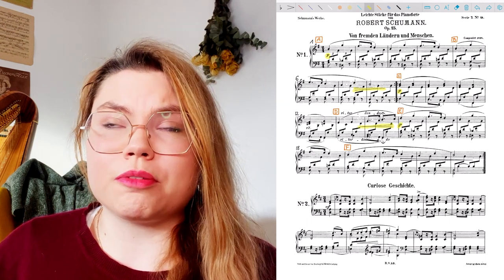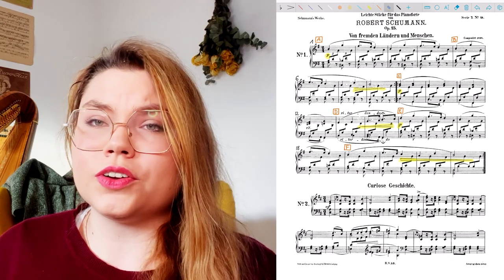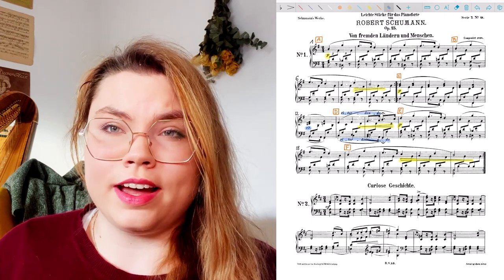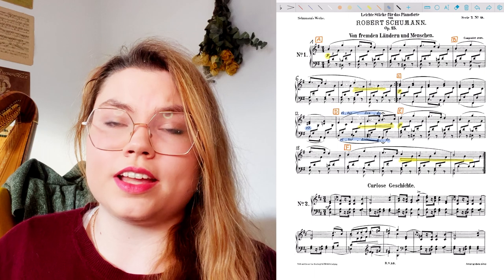Then I mark every tempo instruction or musical instruction that is there, like ritardando, tempo primo, etc. And sometimes there are things written in there that I don't know the word for, so I have to look that up. Or sometimes it's written in but I didn't see it the first time I read it, so that's very useful. In my example we just have ritardando.